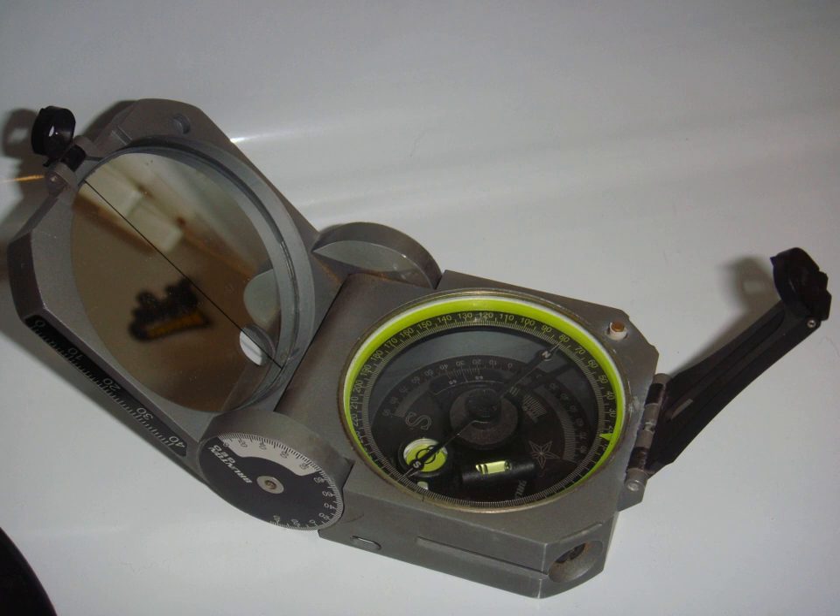A Brunton compass, properly known as the Brunton Pocket Transit, is a precision compass made by Brunton, Inc. of Riverton, Wyoming. The instrument was patented in 1894 by a Canadian-born geologist named David W. Brunton.